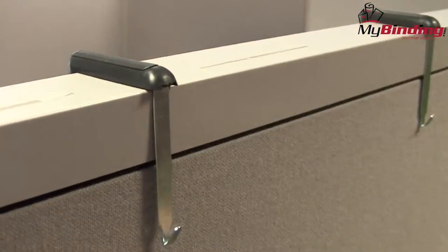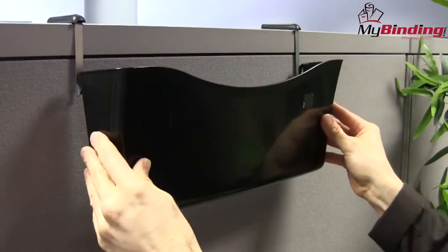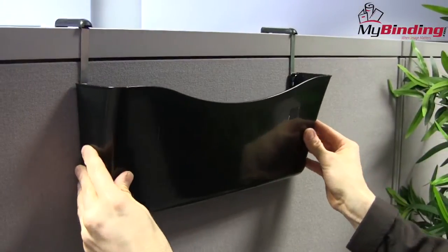It's simply that easy. These hangers are great for bulletin boards, marker boards, file holders, and plenty of other ideas to make your workspace better.